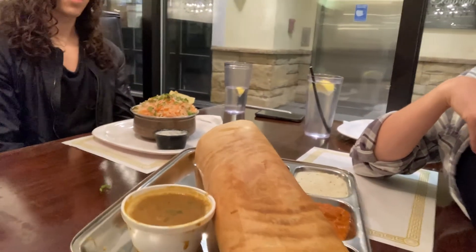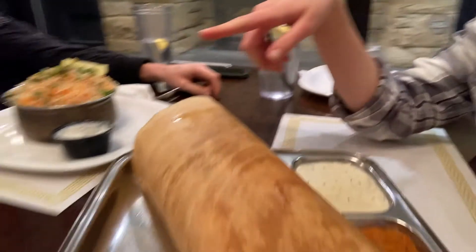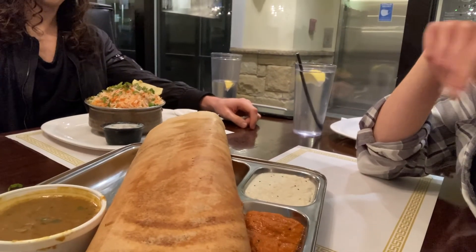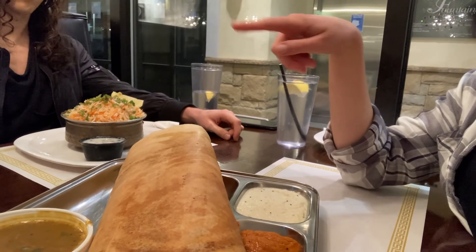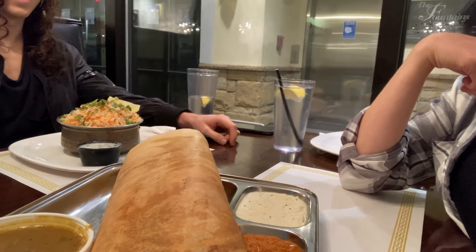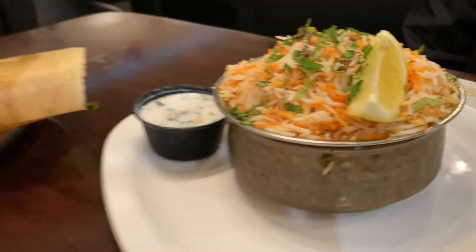We are at dinner now. This is my brother, slash videographer — he's behind the scenes all the time. We're at an Indian restaurant and we're having biryani and dosa. We've actually tried to make this ourselves before, but this turned out way better than ours ever did — ours was a bit of a hot mess on our griddle. I'll give you some nice panning shots so you can see exactly what everything is.